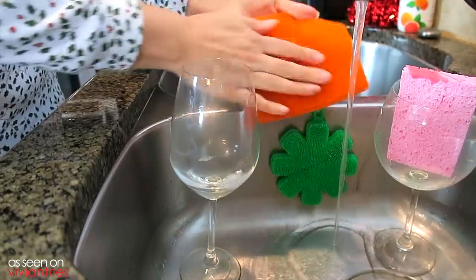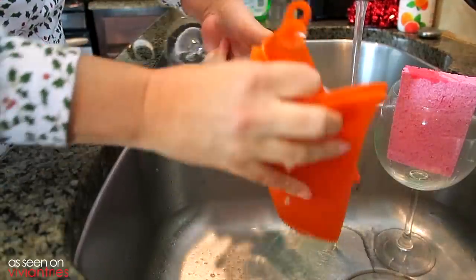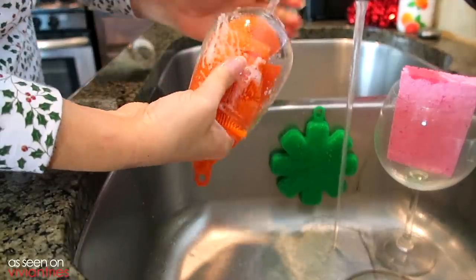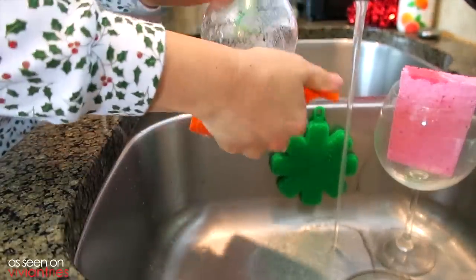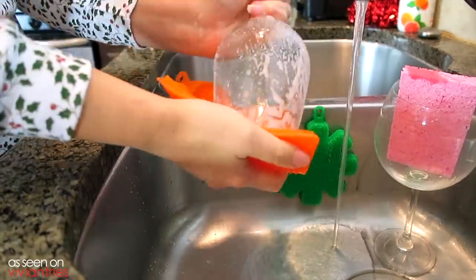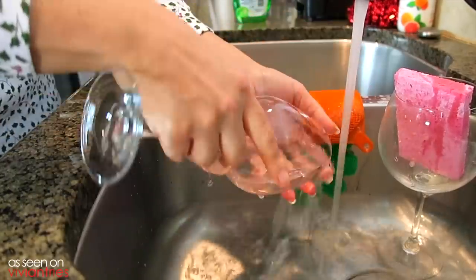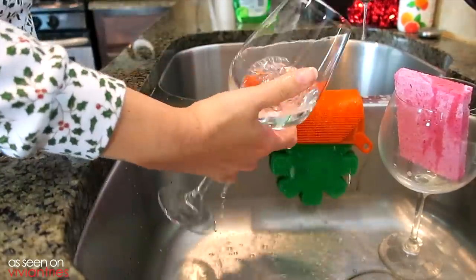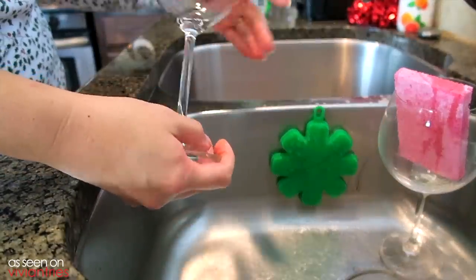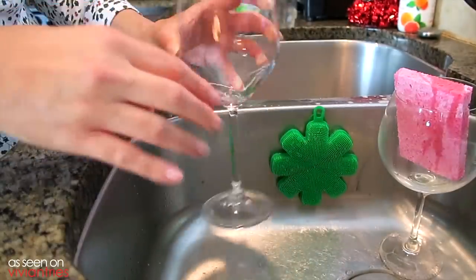It is lathering — I'm not getting any bubbles though. It's kind of slippery. It feels nice, it gets in there. Very nice. That wasn't really dirty, but... let me rinse this guy off. Spotless, right? It's very slippery though — you see it's like flipping and flopping all over the place. That wasn't a hard test, but try the regular sponge.